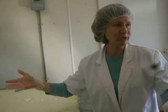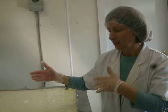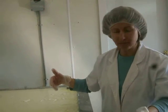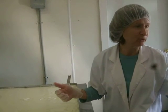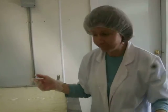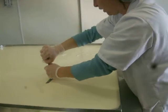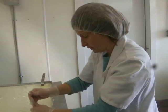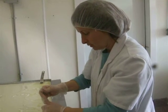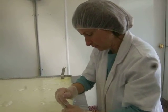The whey is really good — anybody who's ever had a Yoo-hoo knows it. Large cheese companies actually process the whey into whey powder protein, and the first ingredient in Yoo-hoo is whey. So it's really good for you, it's very sweet. Ours for now just gets sprayed back out on the field, or you can feed it back to the livestock.